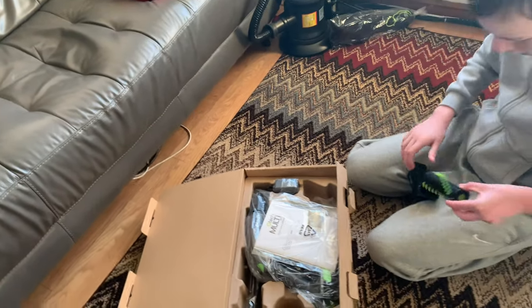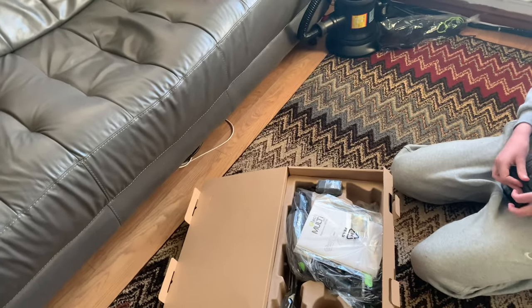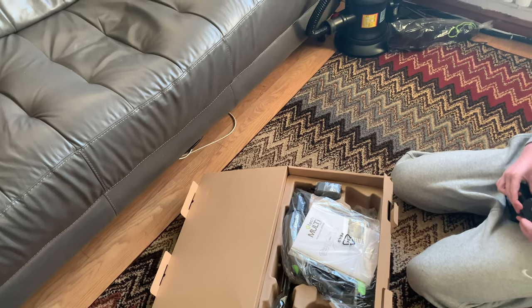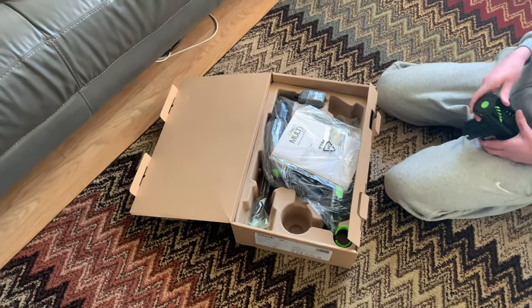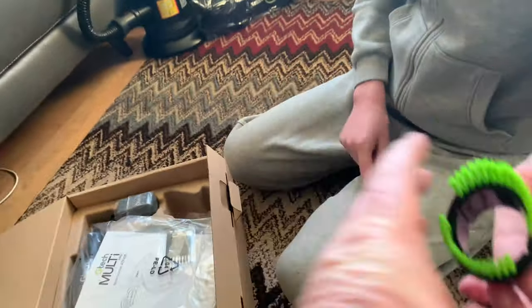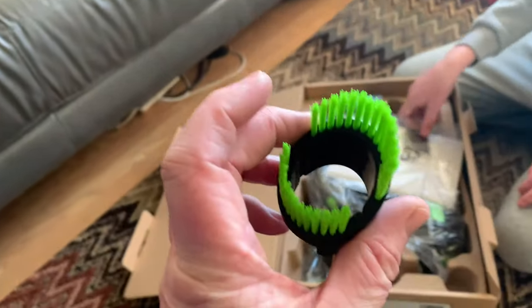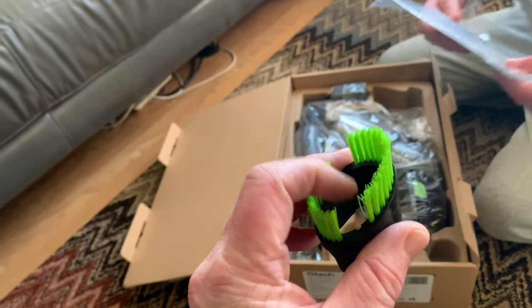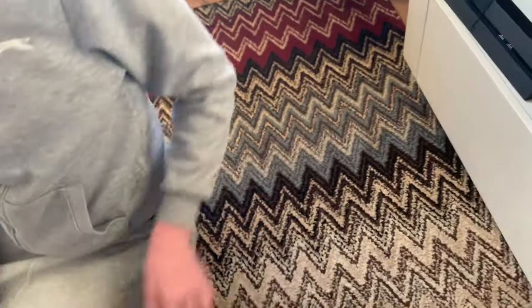This one only comes with one filter. If you've seen the GTech Air Ram K9, you've seen that one come with two filters. If you open this one up, these are the second filters. And we've got this part - they're a pain to take off that first one. We're not going to open this one - it's also got the little comb. We've only got one, so we've only got a comb now already.